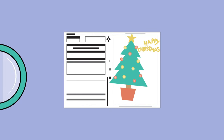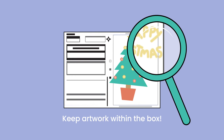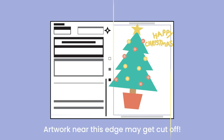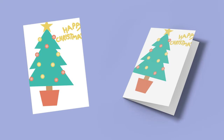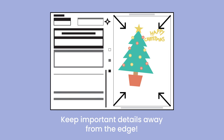It's really important to keep your work within the lines of your order form. Anything close to the edge is at risk of getting cut off. Keep important parts, especially wording, at least one centimetre from the edge to guarantee it appears on your final product.